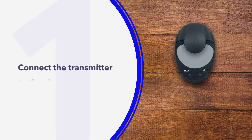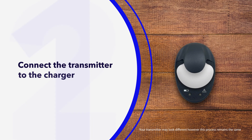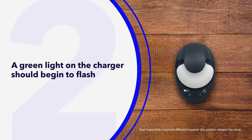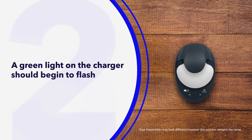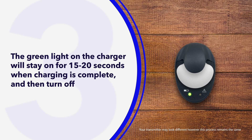First, push the transmitter and gray charger together to start the connection. Second, within a few seconds, a green light on the charger should begin to flash. Third, when your transmitter is done charging, the green light on the charger will stay on without flashing for 15 to 20 seconds and then turn off.